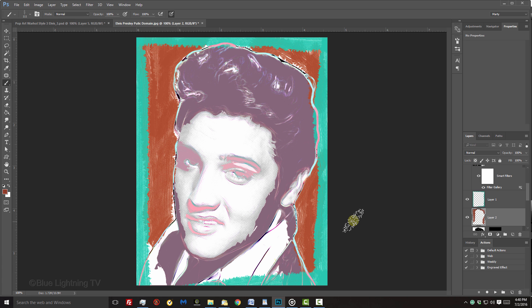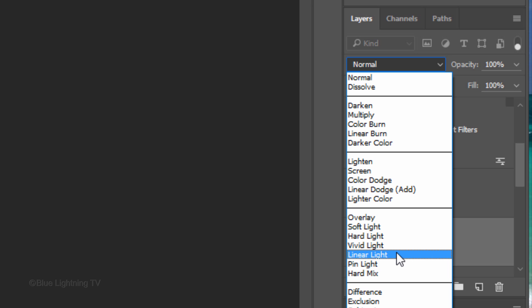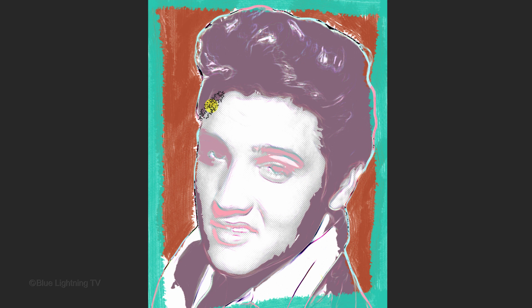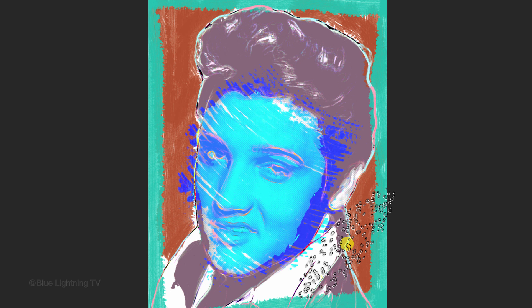Next, we'll brush in a color over the face. Keep in mind, Warhol often used bright, garish colors for the skin and hair of his subjects, so feel free to experiment and have fun with the colors. Make a new layer. I'll change its Blend Mode to Linear Light, but feel free to try other Blend Modes. Click the foreground color and pick a color for the face. I'll make my brush bigger by pressing the right bracket key and loosely brush over the face. Don't be concerned about the color overlapping too much on the rest of your subject — we'll take care of that next.